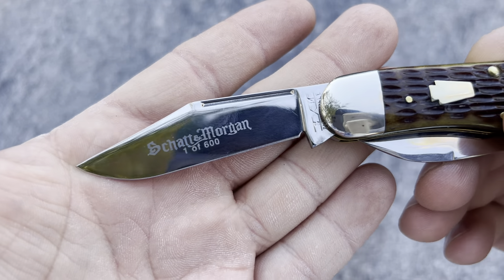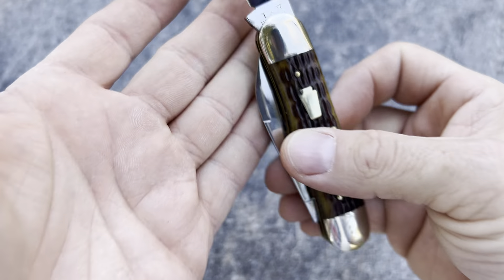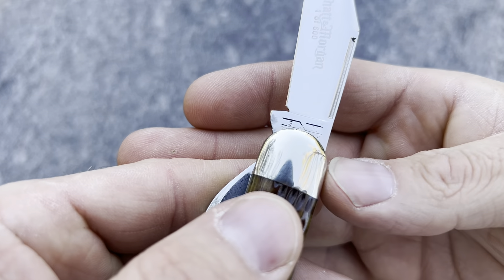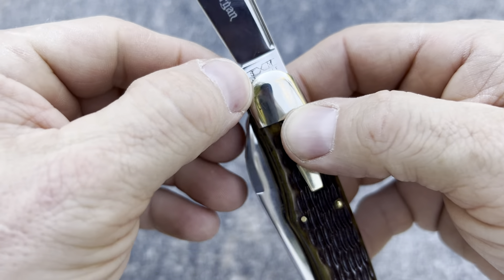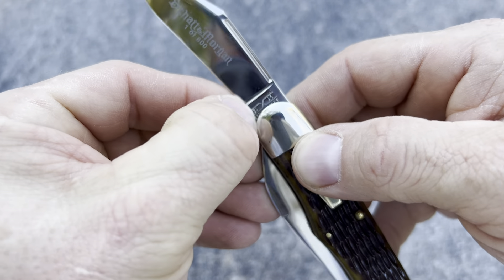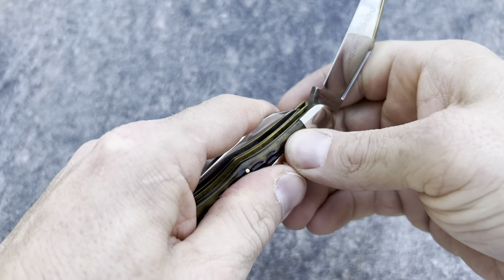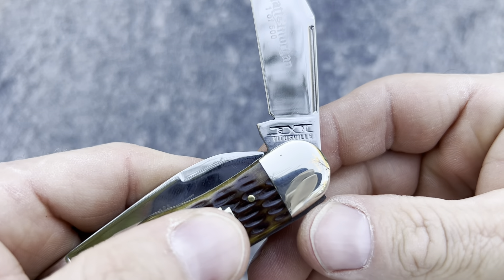Shatton Morgan 10600. Look at your stamp right here — SH. It's got some kind of stuff there. Let's see if I can see it. There you go. Titusville.